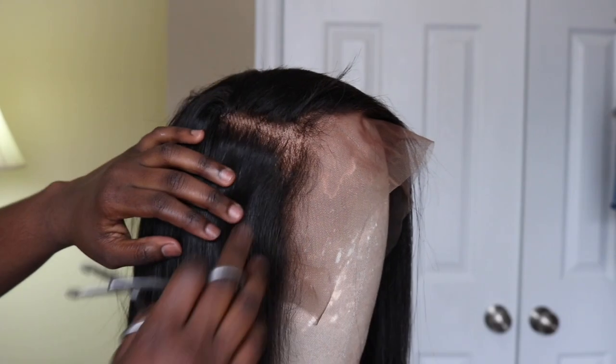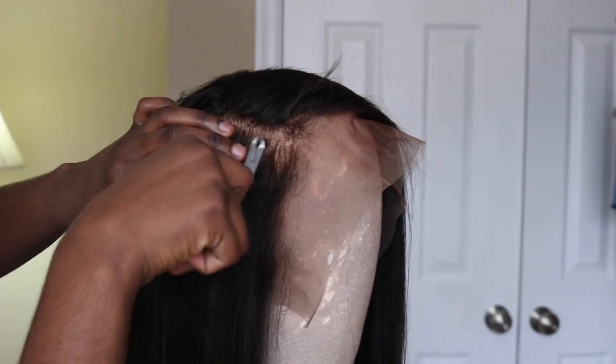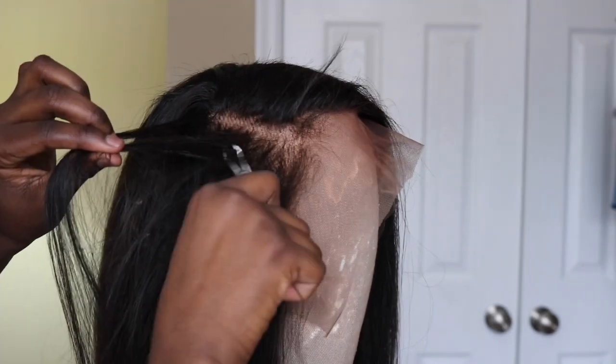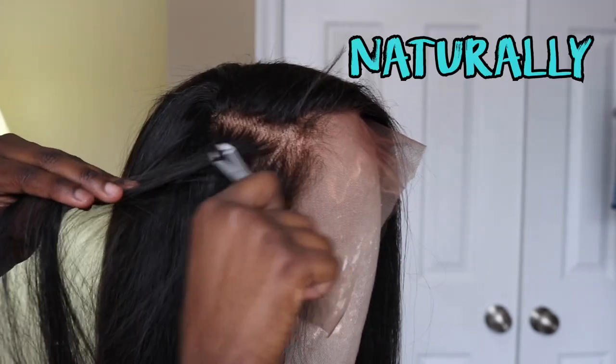So first things first. When trying to achieve this style, you want to make sure that your hair is nicely thinned out in the front, just so when you swoop and lay your baby hairs, they won't be too bulky. There's no specific strategy I use to pluck this part — my only goal is to make sure that it's naturally thinned out.